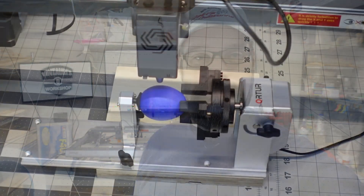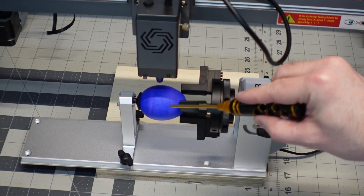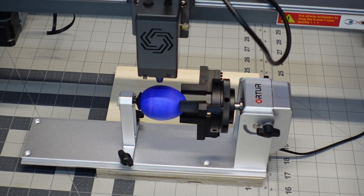Maybe even a full 360 and see what kind of fun we can have with this. I've got a very blue purplish egg in here, so I'm not sure how well this is going to work with the UV laser, but we're going to give it a try anyway. I may just up the power a little bit and keep our speed the same. We'll give it a shot, so here we go.